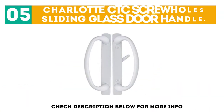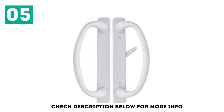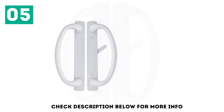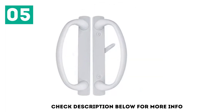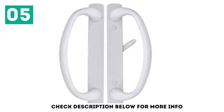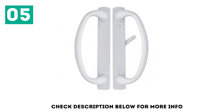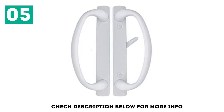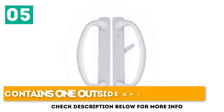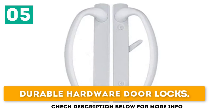At number 5: the Charlotte CTC Screw Holes Sliding Glass Door Handle. This is a great choice for the home or business — a durable sliding glass door handle with a white finish that looks beautiful and elegant. It is perfect for sliding doors with a thickness of about 1½ to 1¾ inches, and fits 3 or 4 hole mounts with a hole spacing of 3-15/16 inches. It is easy to install as a DIY project and contains one outside and inside pull with good finger clearance and durable hardware.